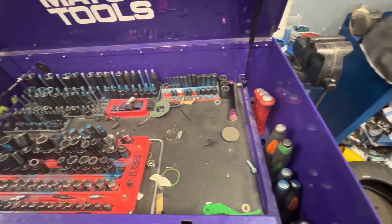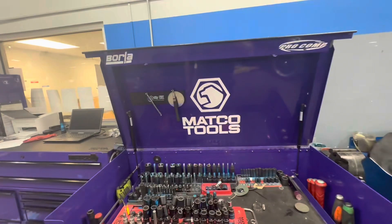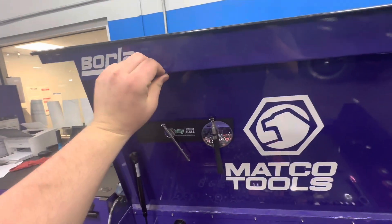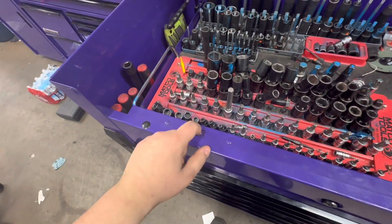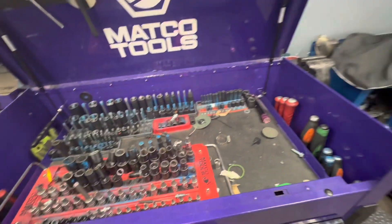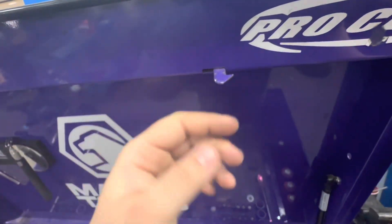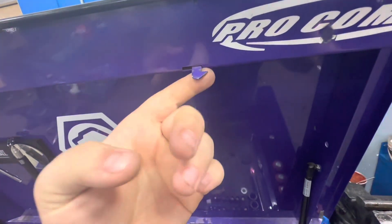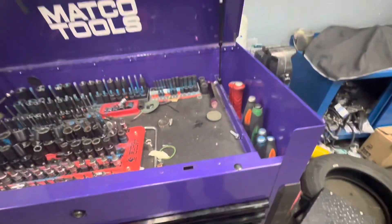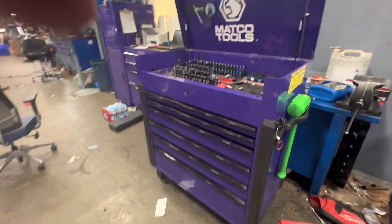Dirty, heavily used, very reliable. The only thing I've had a problem with on this box is that these locks here don't lock all the time. It has something to do with these feet not catching. This will move back and forth, but overall she's been very, very reliable.